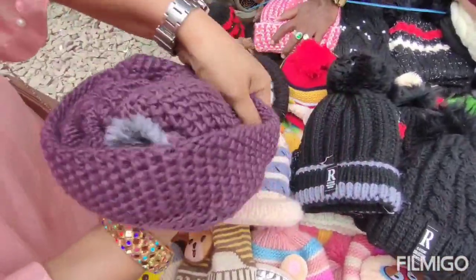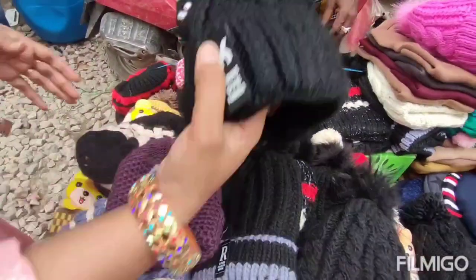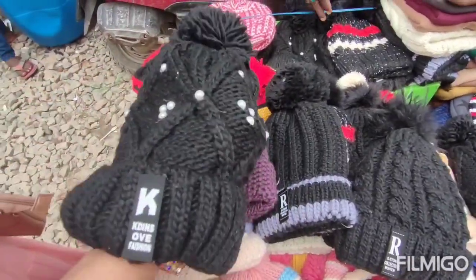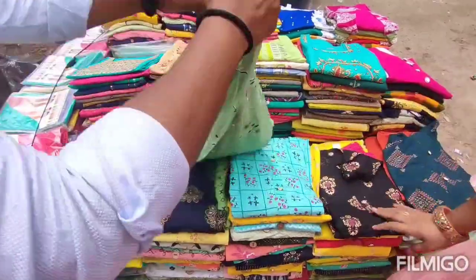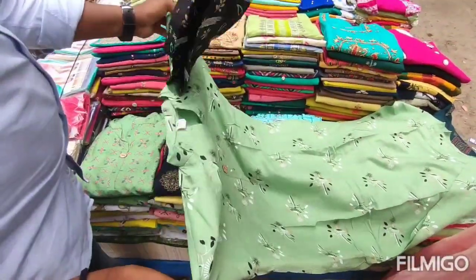There is a lot of comfort with these items. There are a lot of shops here and we are looking at a lot of ladies clothing and options. Obviously there are a lot of people here. Here are some tops — there are tops and pants available. There are tops for only ₹300.